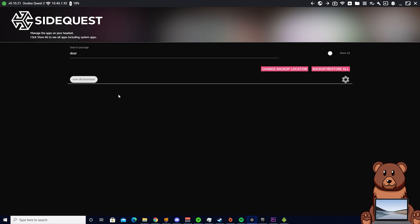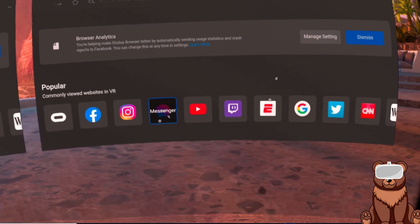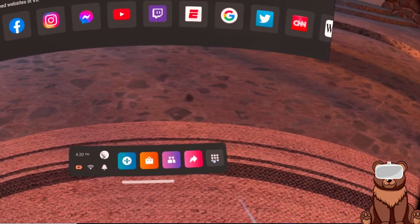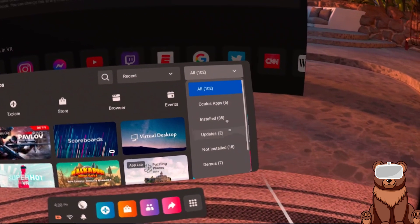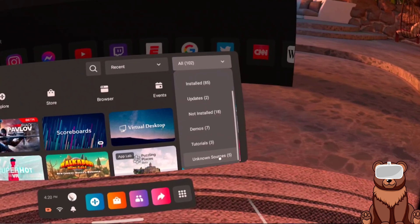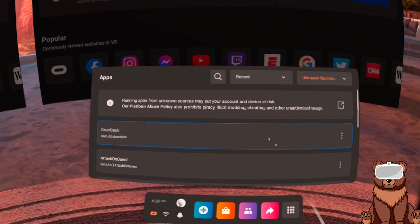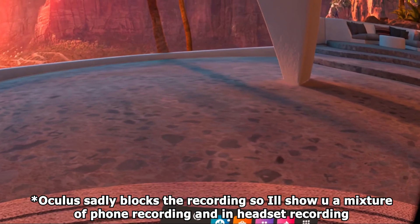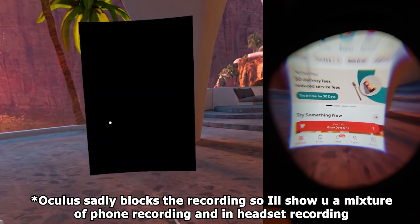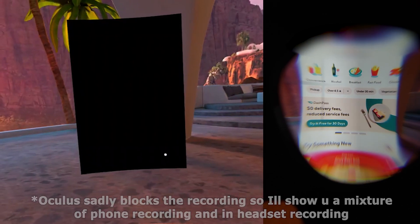Once you've verified that you have DoorDash on your headset by checking it in My Apps, you are then free to unplug your headset. Put on your headset and then open up your library. Once your library is open, you want to head to Unknown Sources. They kind of hide Unknown Sources — you have to make sure you scroll down using the joystick, but once you scroll down, you should be able to click on Unknown Sources, which will open up the Unknown Sources menu. From there, if you have other unknown sources, you'll have to scroll through and find DoorDash. For me it's right on top, so you can just click on DoorDash and DoorDash will open.